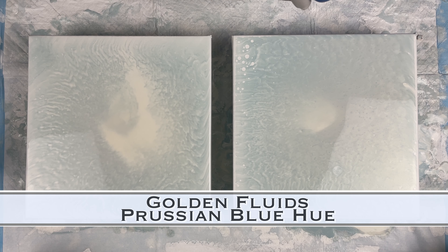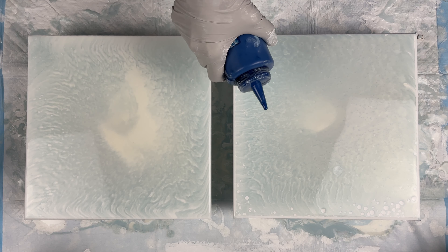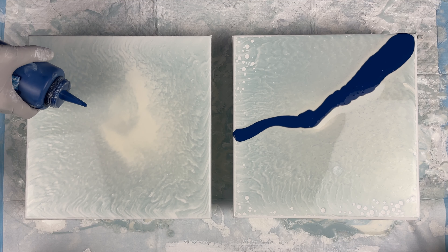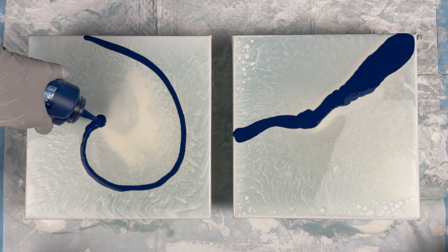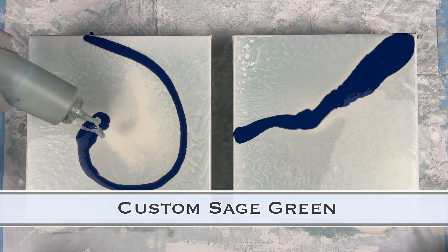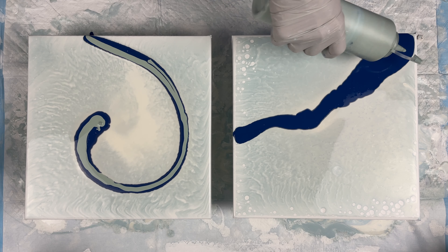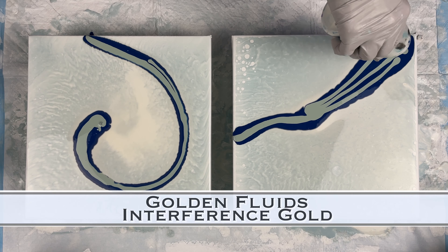So I wanted to try this interference gold from DecoArt. You can see on the right side the pearls are popping up with that golden. Basically what I'm thinking is that the DecoArt interference colors have a very light density, so it doesn't allow the pearls to pop up through it because it's just too light. The Golden Interference is also very light, but the density is more than the satin enamel base coat, which is why you can see the pearls are popping through on those edges.